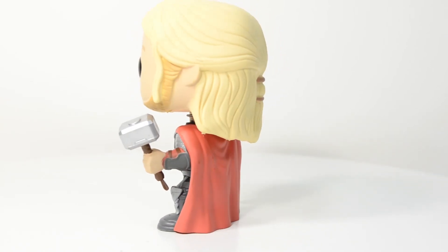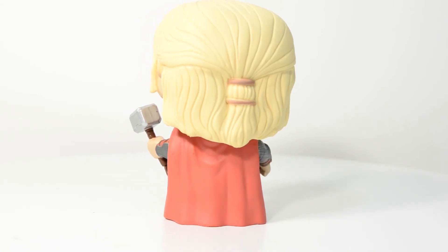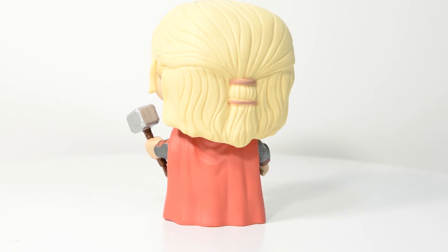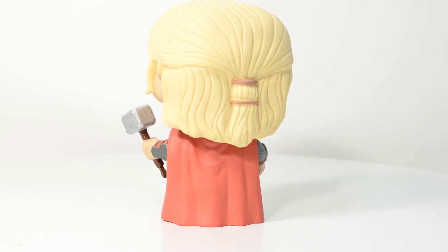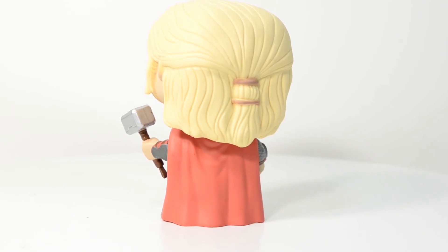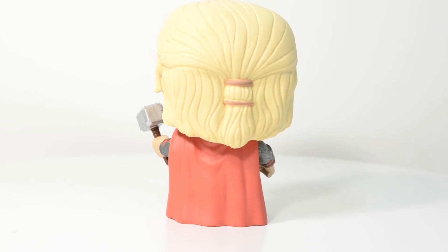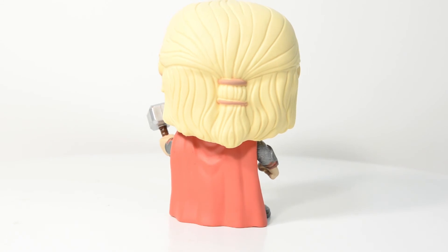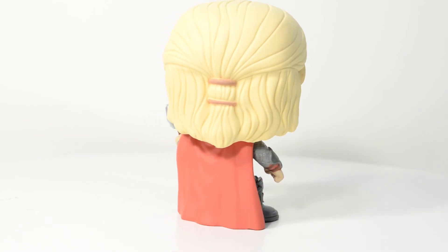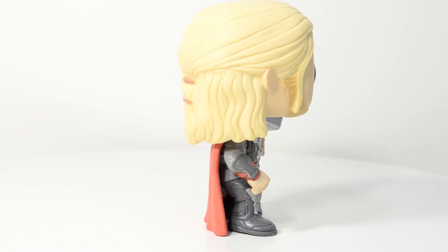Of course we have to pay attention to his cape because Thor's cape is very important. It's a pretty simple red cape, but it does have some detail with nice shadowing effects and molding to make it look wrinkled, with multiple layers rather than just a flat flowing cape. Thor's cape is different from Vision's — Vision's cape looks straight and neat as if it's been ironed, but Thor's definitely looks like it has some wear on it.